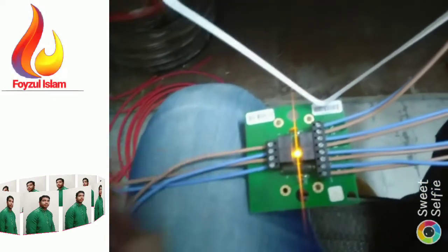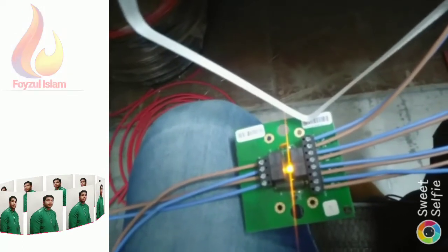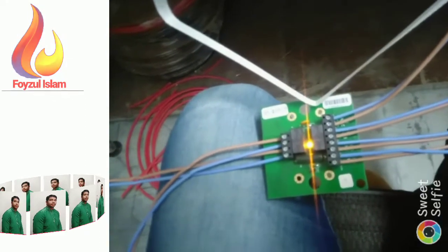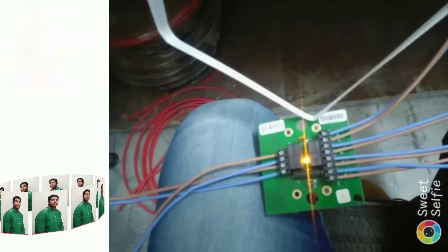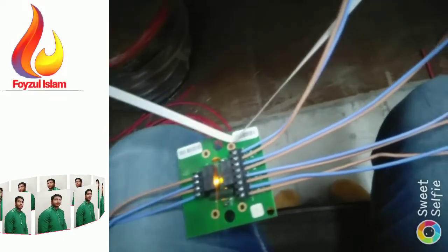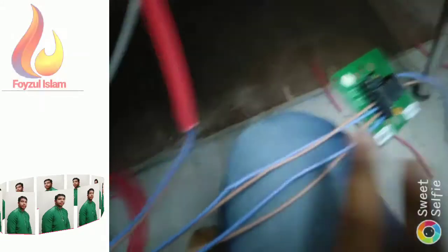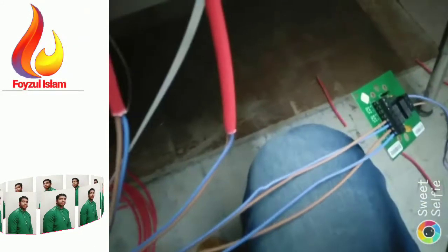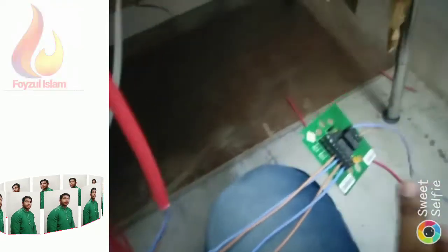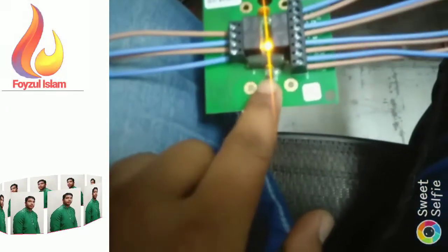One more thing: all sequential activators are supplied with a jumper link fitted. This jumper link must be left on the last activator on the line only. The end-of-line diode from the control panel is discarded. For example, if you have three sequential activators, leave the jumper link fitted on the last unit, and remove the jumper link from the other sequential activators.